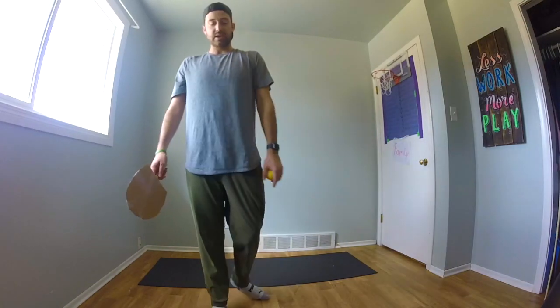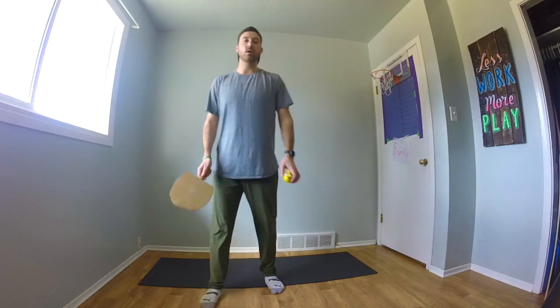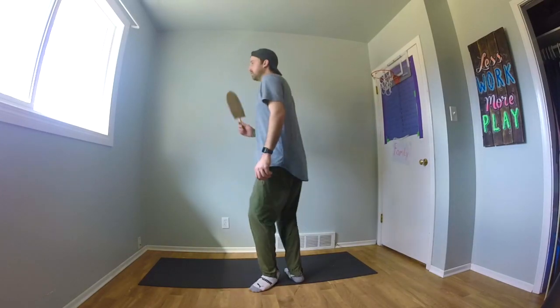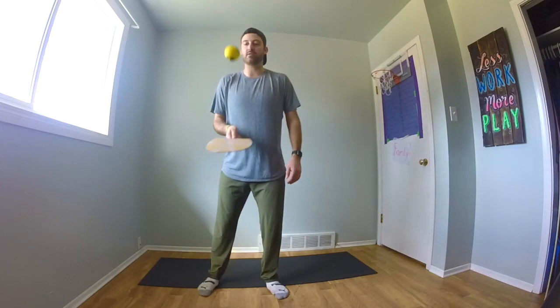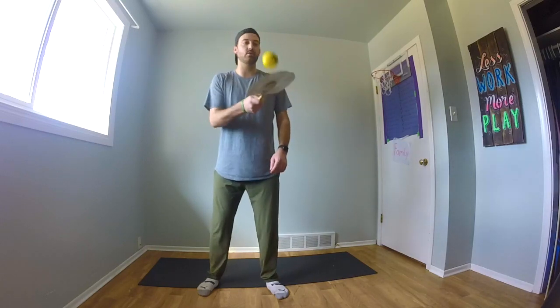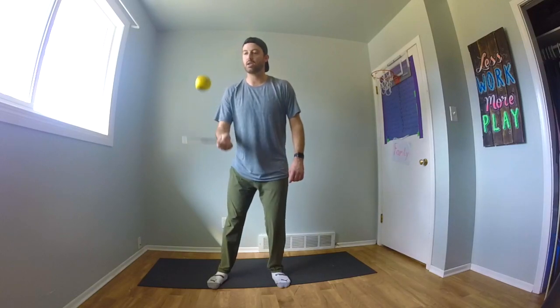Alright, the next challenge I'm going to give you is a hit, then a 360 turn, and then hit again. I'm going to see if I can keep this ball up, hit it, go 360, do an entire spin around, and see if I can hit that ball again before it touches the ground. Start by hitting it. Once I feel ready to do my 360, I'm going to give this a nice hit up to the ceiling to give myself time to turn around and then catch it and continue to hit it again.